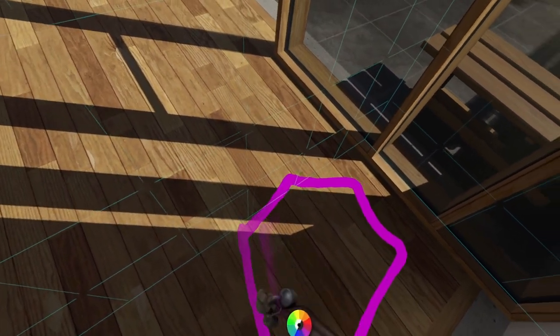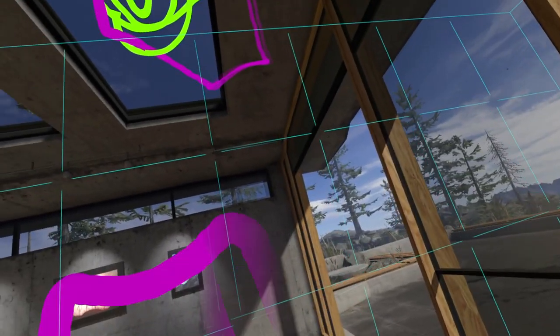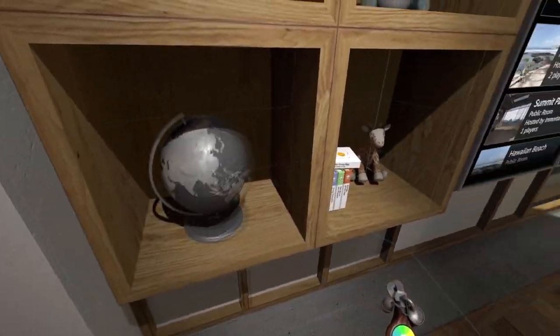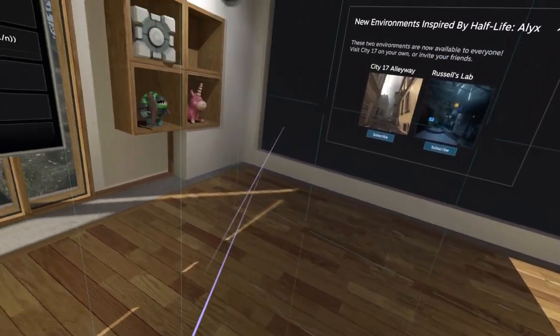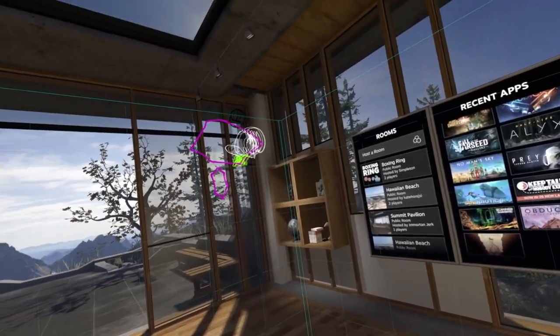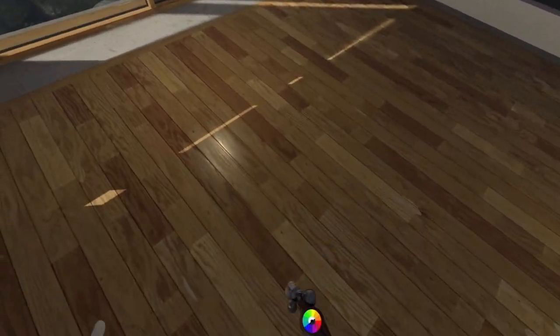Okay, how well can we draw? Also this is testing the microphone - this is a built-in microphone and hopefully it's a good replacement for the normal microphone I have, because I'm not sitting at a desk. So I'm hoping that's good.